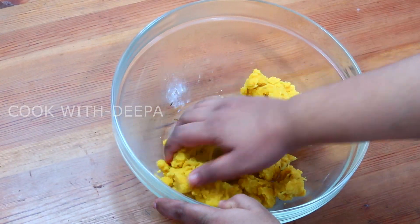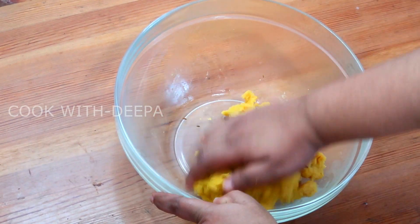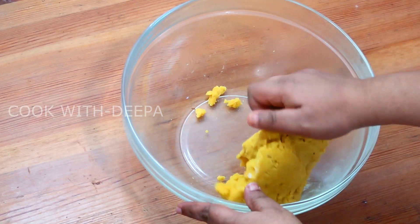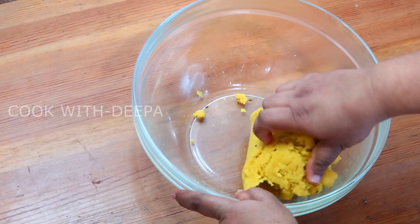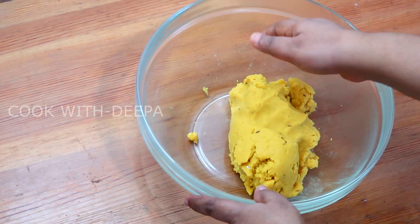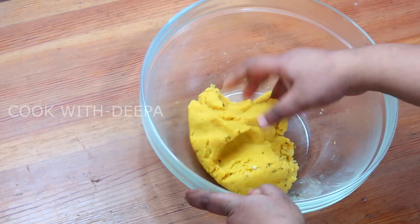Then we will prepare for 3 minutes, and then we will prepare for 3 minutes. We will prepare for 1 minute at home. We will prepare for 3 minutes, then 4 minutes until the second time. Why are you cutting this? The cutting is dry.